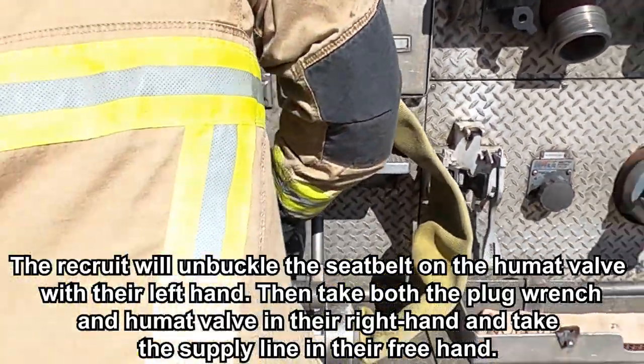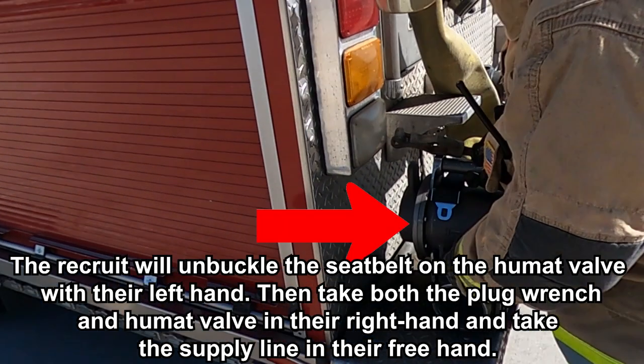The recruit will unbuckle the seat belt on the Humat valve with their left hand, then take both the plug wrench and Humat valve in their right hand and take the supply line in their free hand.